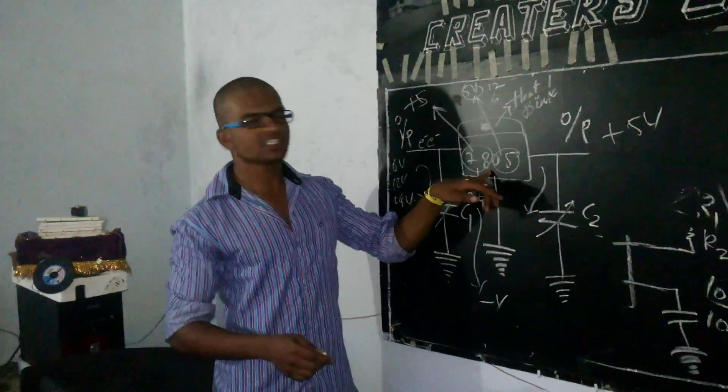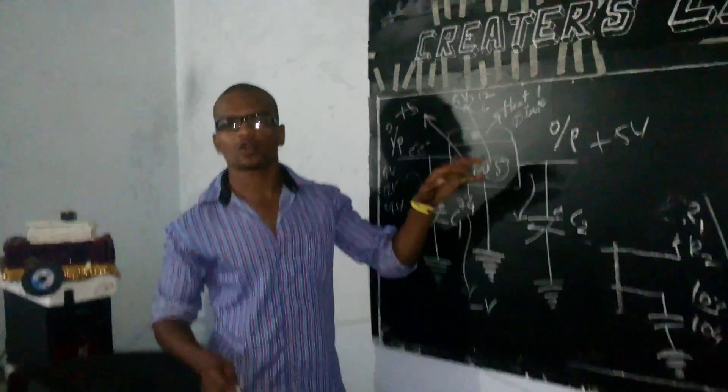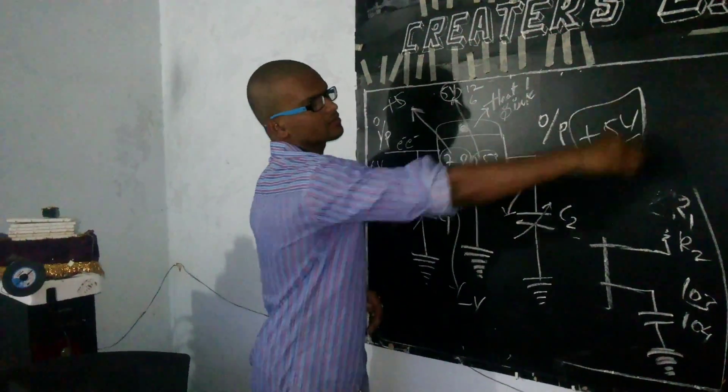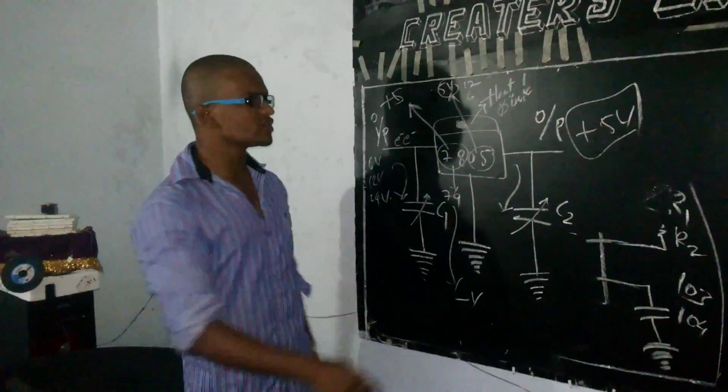Hi guys, today we are discussing this regulator which is very important for our circuit. In our circuit there will be a supply of plus 5 volts, so let's see how it will be managed with this regulator.